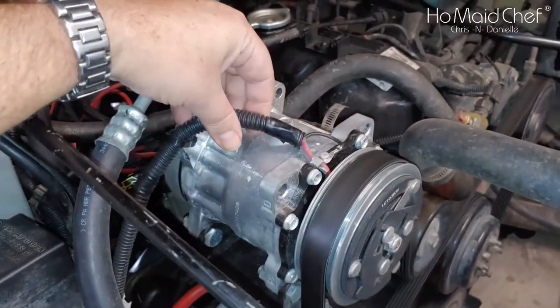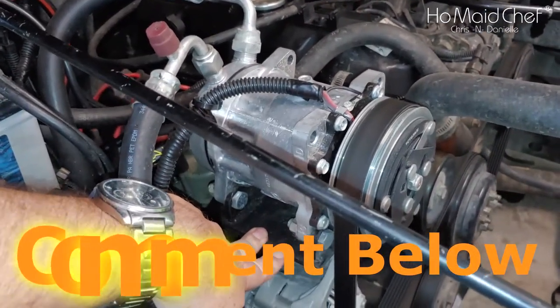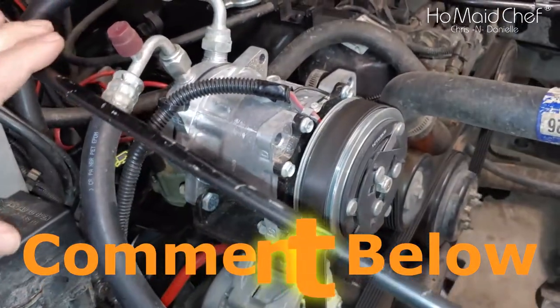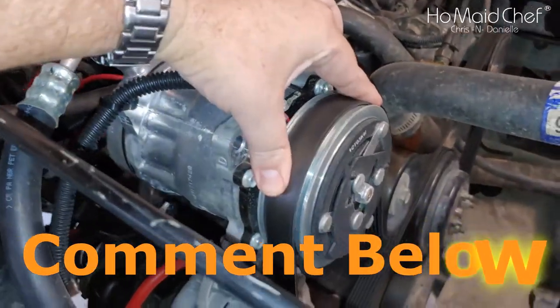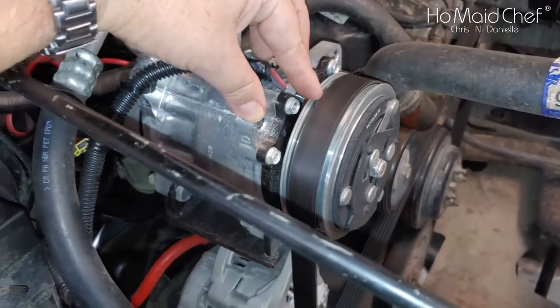When they installed this, this bracket was already here, so it was really easy — it was almost plug and play. Everything on this is plug and play. But they left it so loose that the belt squealed all the time, so I tightened that up.